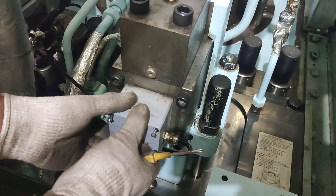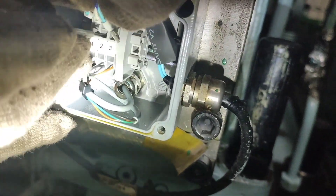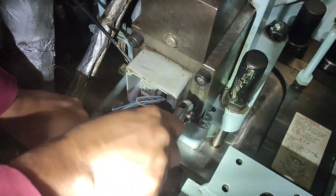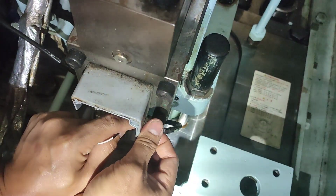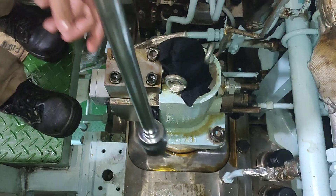Remove the cover from the electrical junction box on the timing unit. Disconnect the cables going out of the junction box, loosen the cable gland and remove the cable. Unscrew the nuts on the two short studs, then loosen the nuts on the long studs successively.